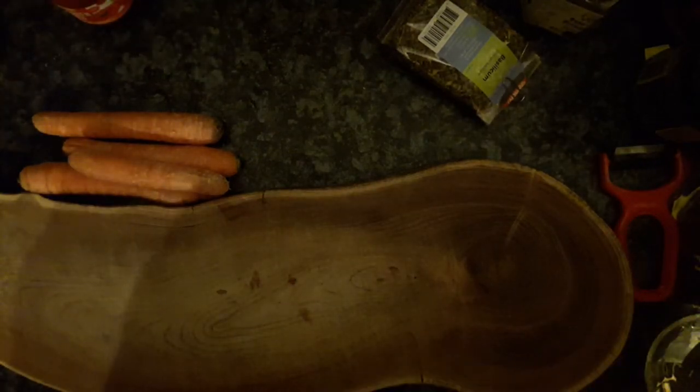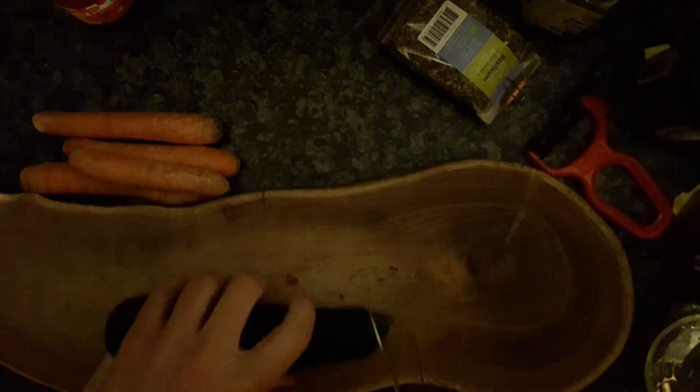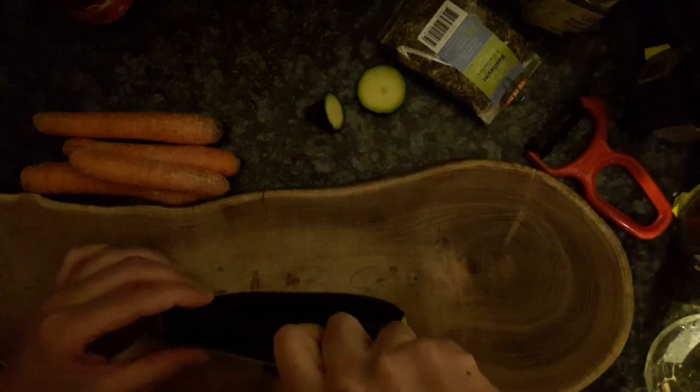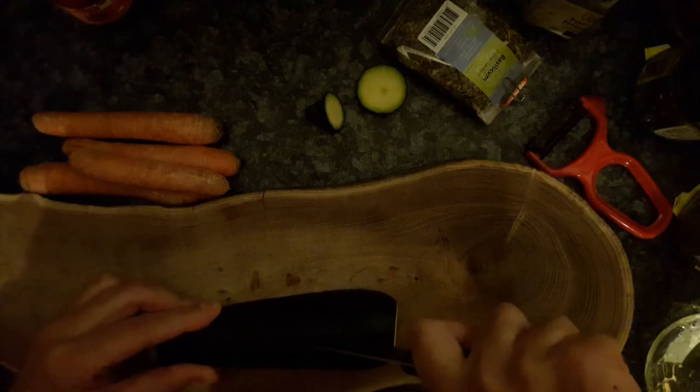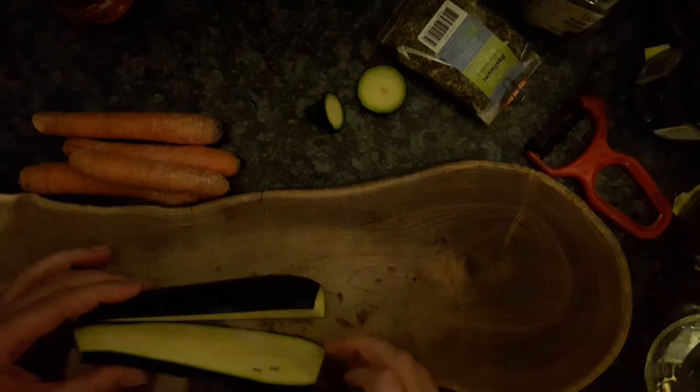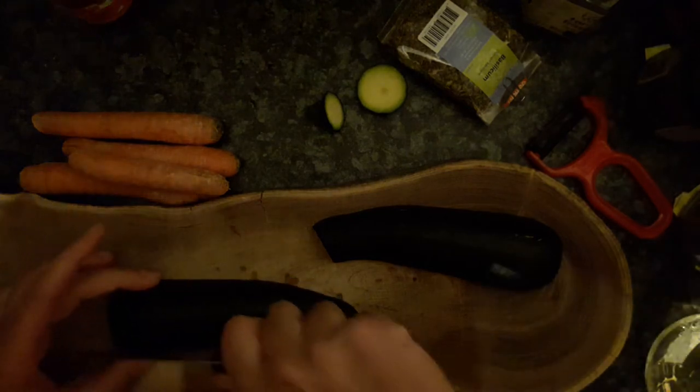First of all, wash your zucchini — I've washed it already. If it's biological you can leave the peel on; if it's not biological you should peel it. Cut both ends off. The smaller the zucchini the tastier they are; the bigger ones you can just use for soup, but the taste is less good.